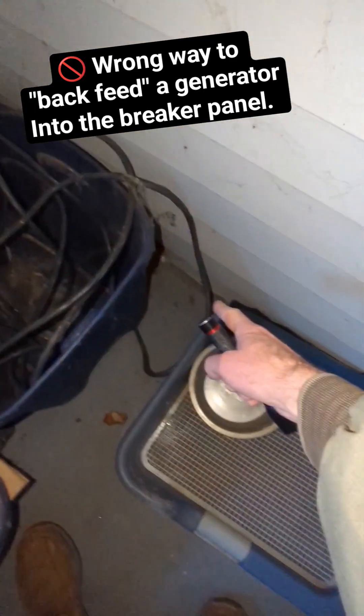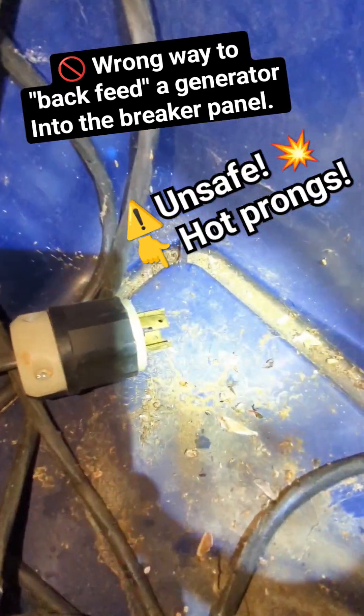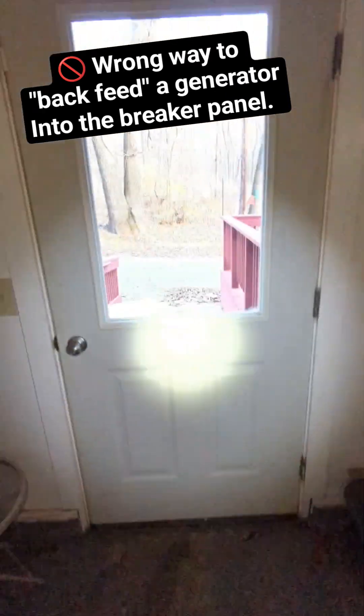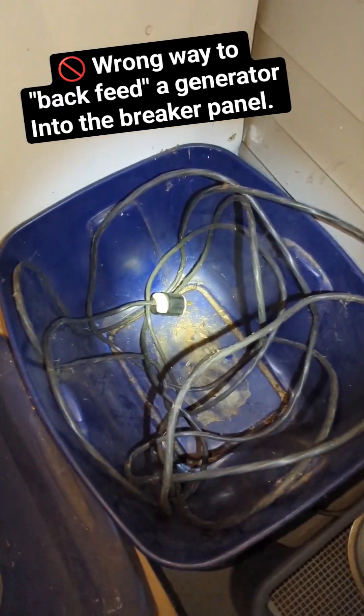I came over to this corner and I see the cord — and there it is. Those prongs are actually hot right now because that breaker's on. It was coiled inside this tub, and I'm sure they just drag it outside and plug it right into their generator when they lose power. But that is very unsafe, and I'm going to go down there and shut that breaker.